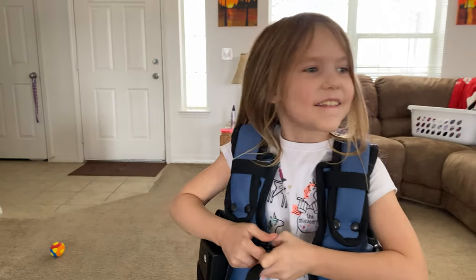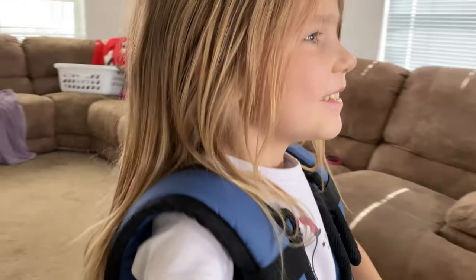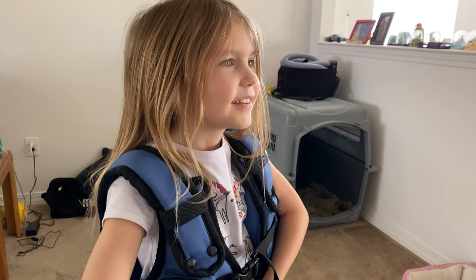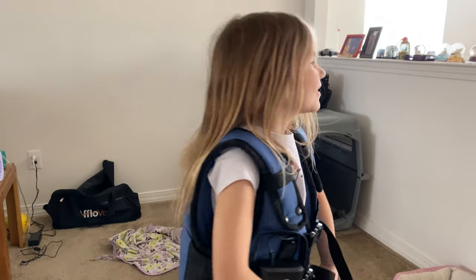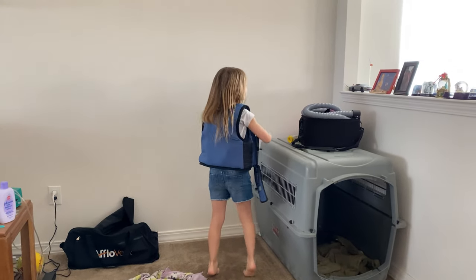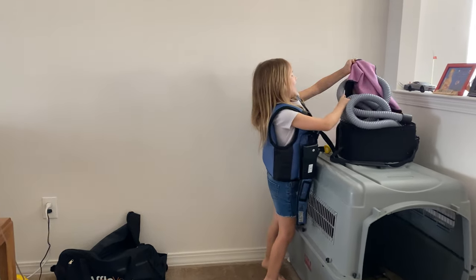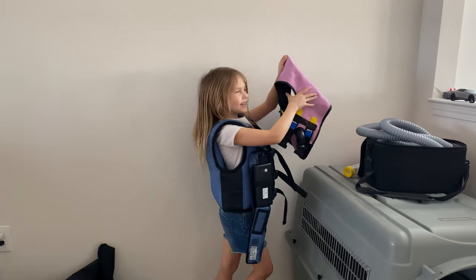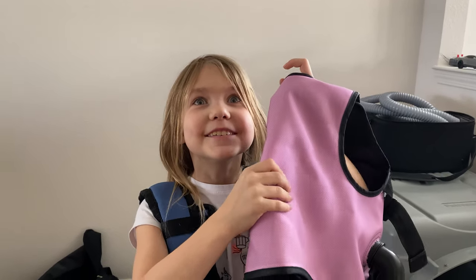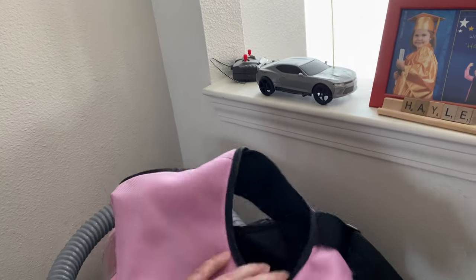Are you demonstrating? Daddy, you know what you should do? Edit the video and put a poop emoji on this. I'm not going to put a poop emoji on it — it still works, it still does what it is supposed to do.